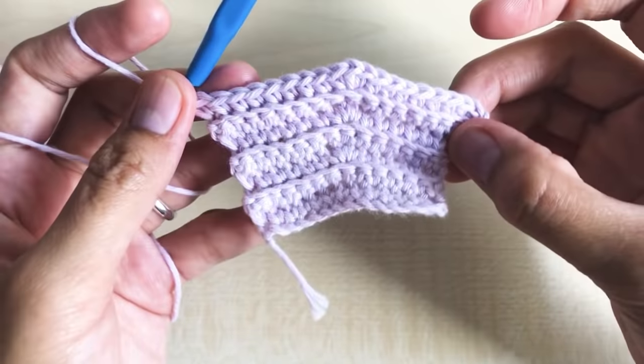Round fifteen: chain one, turn your work around. Make one single crochet per stitch all the way down — a total of 25 single crochet. Repeat for round sixteen. From round 17 to round 22, repeat round fifteen — making one single crochet per stitch all the way down, a total of 25 single crochet in each round.